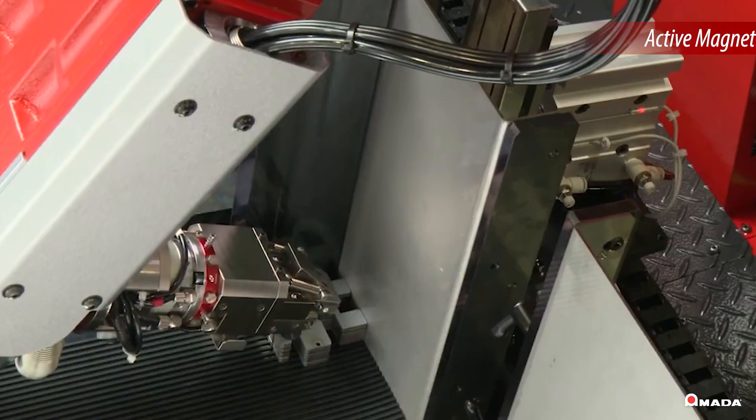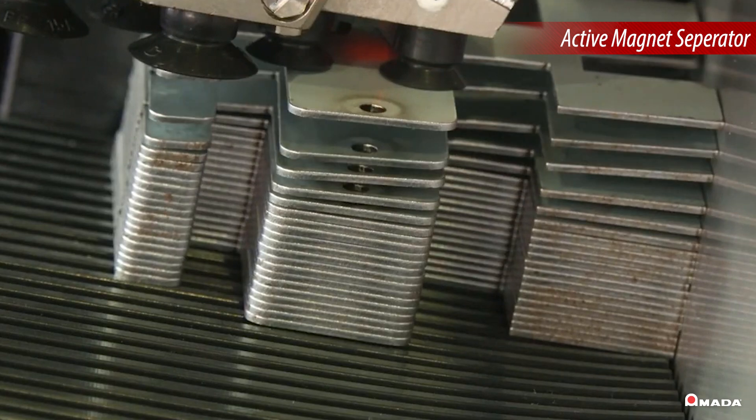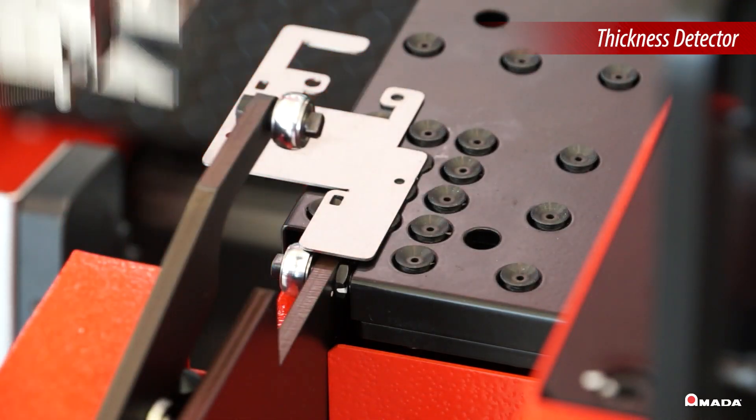When the robot picks up a blank, the active magnet separator ensures only one workpiece is handled at a time. The robot then uses a thickness detector to confirm the material's thickness.